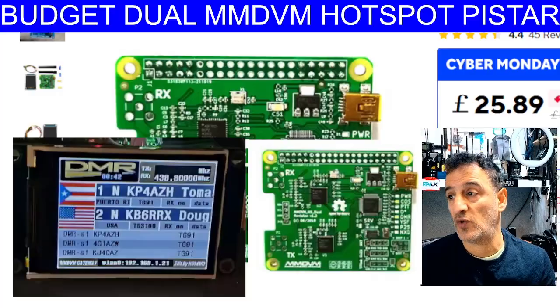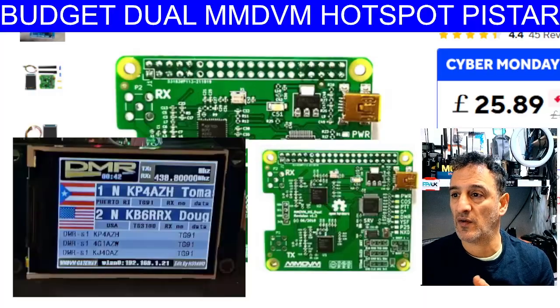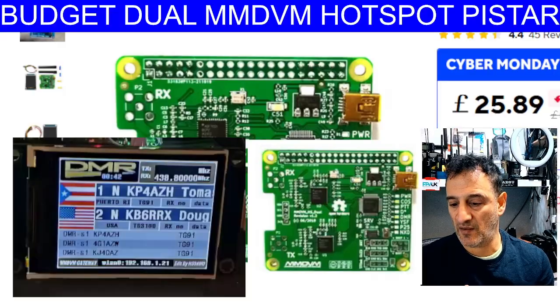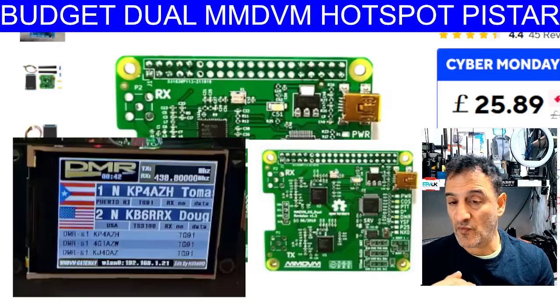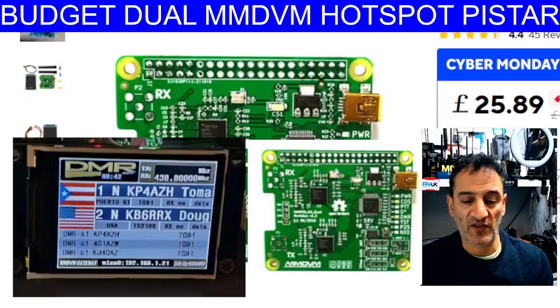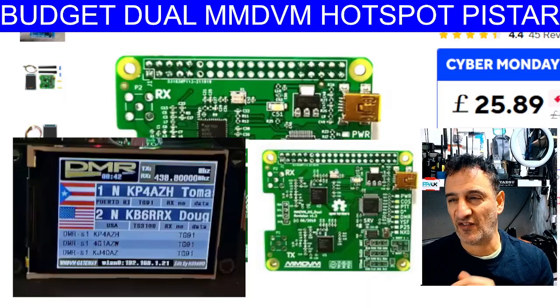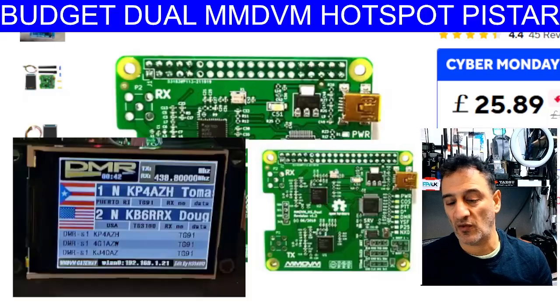Look at the stations on the screen - you can see KP4 Alpha Zulu H. This is a photograph I've taken from a review and I know these work well. The learning curve, once you've learned how to configure Pi-Star and configure your radio, is really good. Never be frustrated by learning - don't think 'why did I bother, I'm going to send it back.' You have to say 'I'm learning, I'm enjoying this, it's my hobby.' When you go fishing and spend five hours catching nothing, you don't give up fishing.